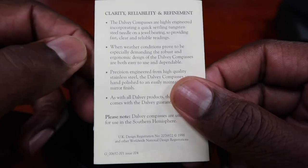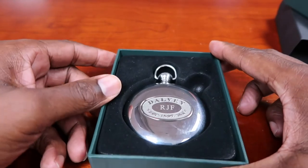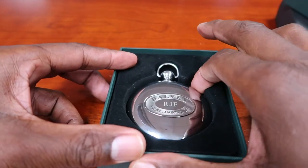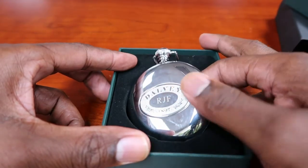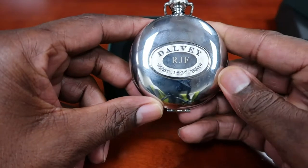Clarity, reliability, and refinement. That's what that's all saying. But without further ado, I know this is what you're here to see. So this is the compass. And as you heard me reading before, it is ideal for engraving.